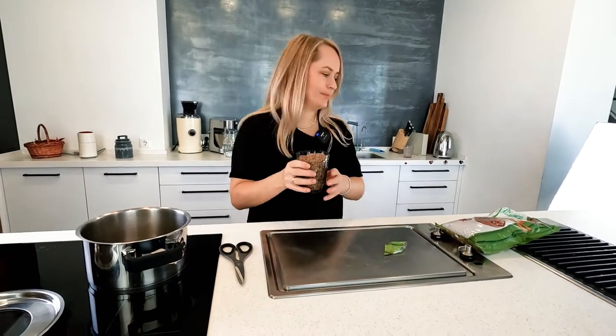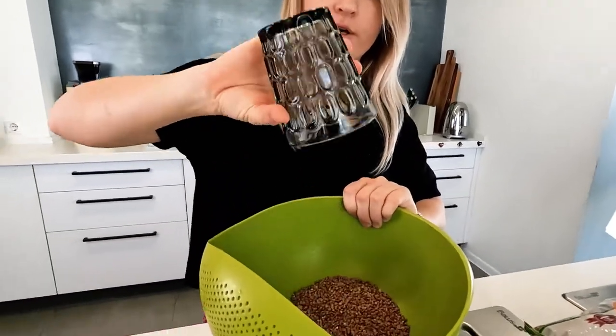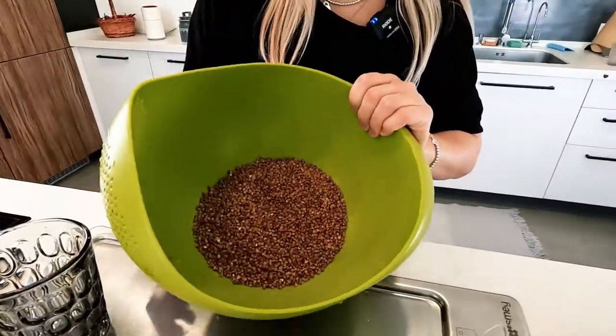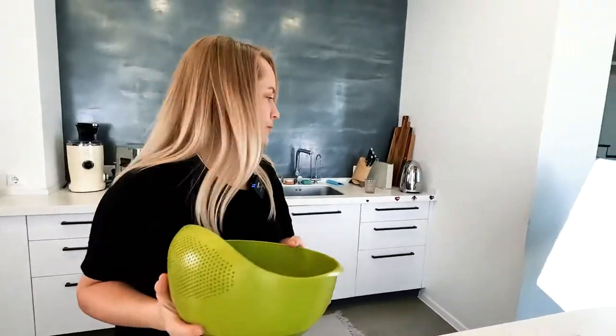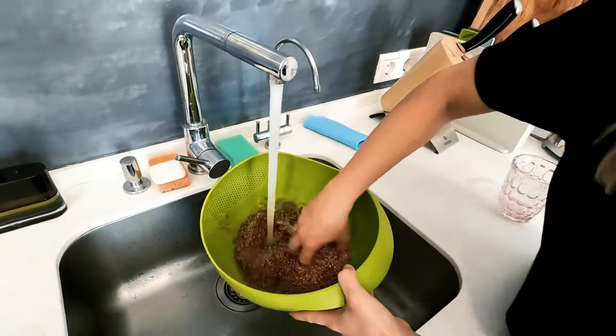I'll tell you one small secret: I always wash the buckwheat, whether it's brown or green. It's very easy — I'll show you now. I take a strainer with small holes, put the buckwheat in it, and wash it under ordinary water.